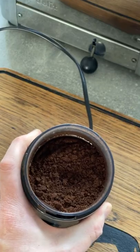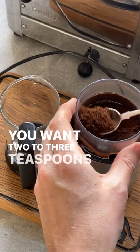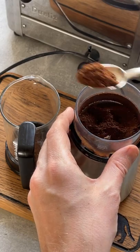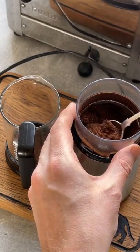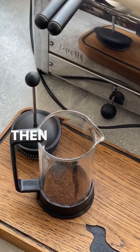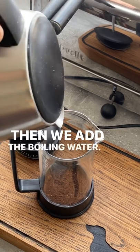There we go. Then you want two to three teaspoons in your cafetière. Then we add the boiling water.